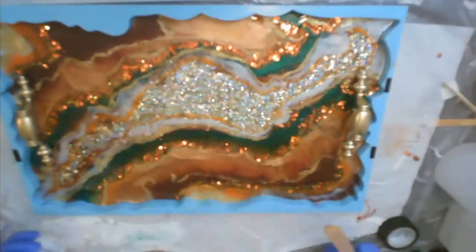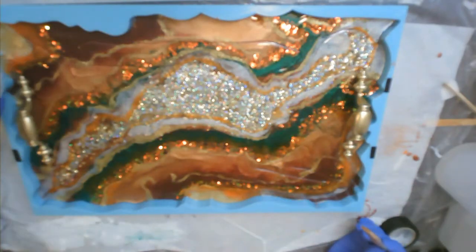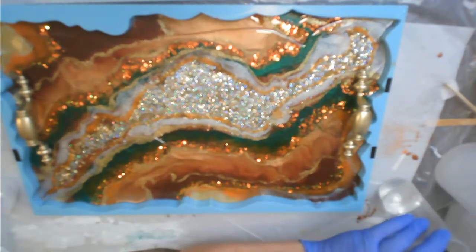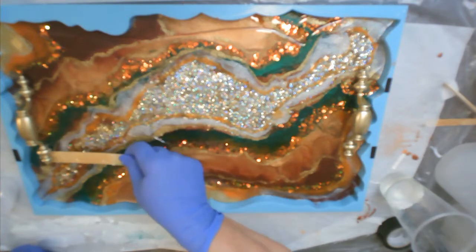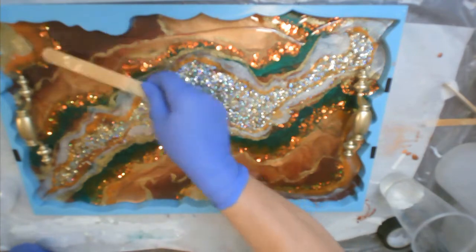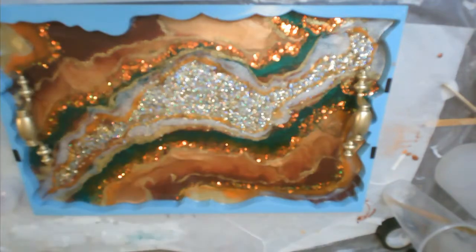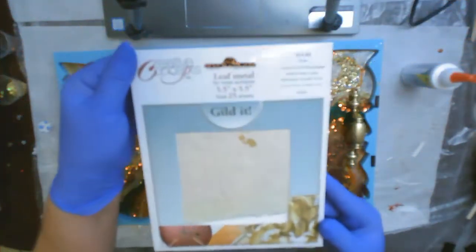Now I let it dry and then I'm going to add another clear layer on top of that. I'm making sure it gets all the way up to the edges and all around the little posts — just moving it around, then heating it up to make sure there are no bubbles and it's everywhere it needs to be.